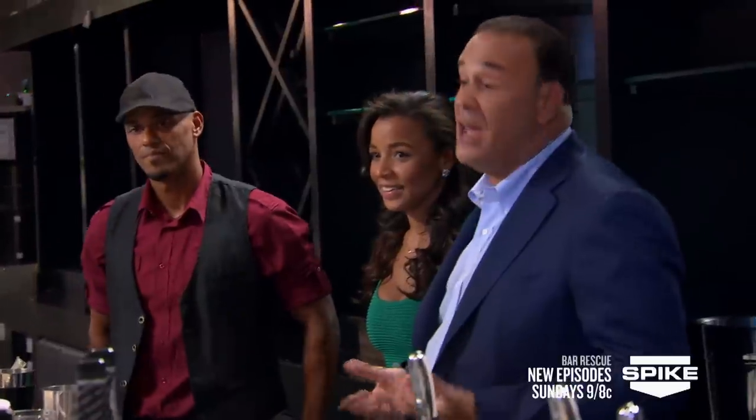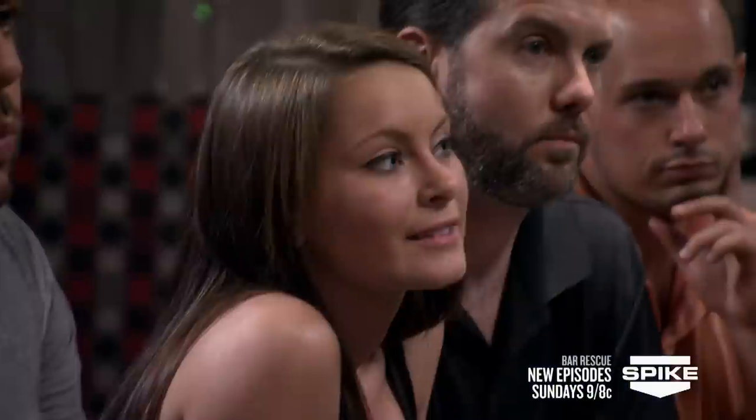I'd like you to meet some very dear friends of mine. This is Jesse Barnes. Jesse's worked in the top nightclubs in the country in service. Phil is one of the fastest bartenders I've ever seen. Phil is going to work with you guys behind the bar as Jesse works on service.